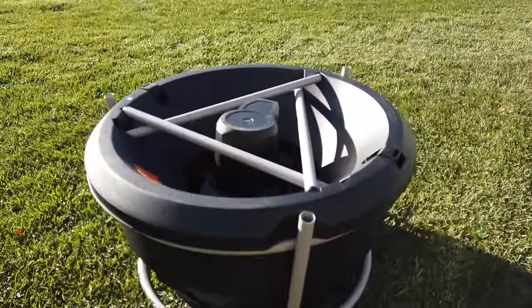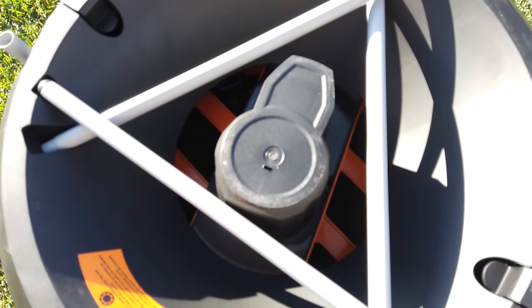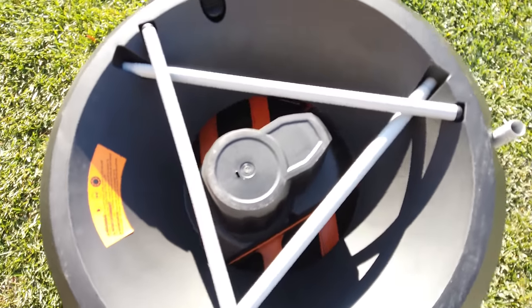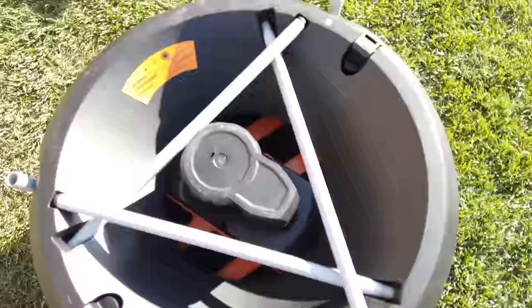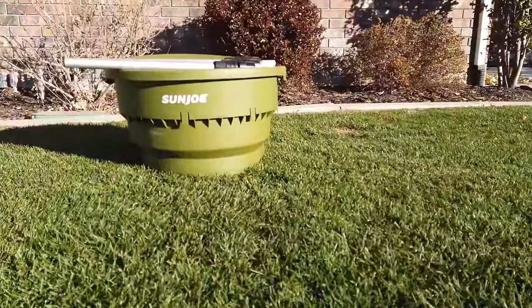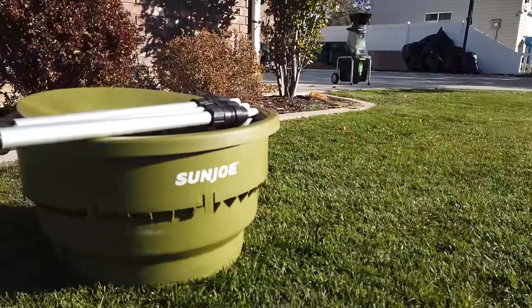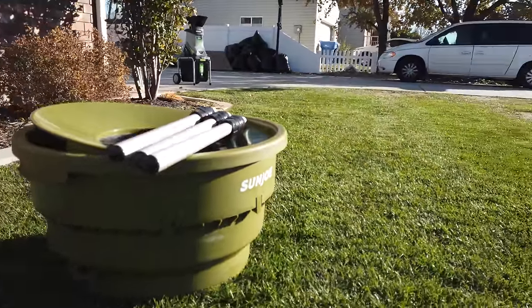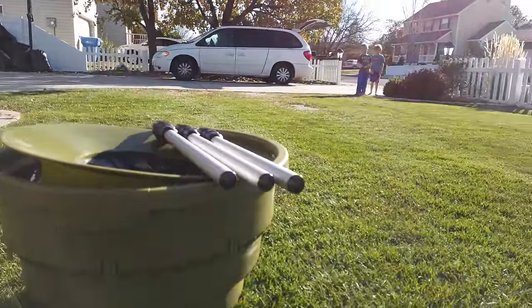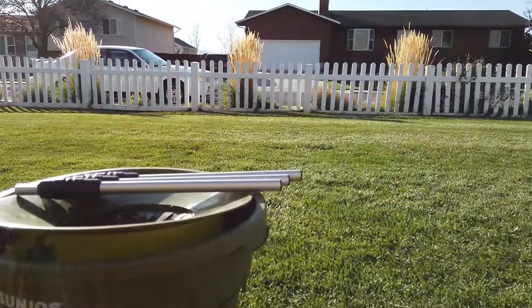The Works leaf mulcher — they spent some time engineering the packaging. You can see the way the legs are tucking into the cylinder; they designed this for space saving. The Sun Joe is also tight in its packaging, but the obvious difference is there's nowhere to put the legs. So on a design and storage aspect, I have to give point number one to the Works leaf mulcher.